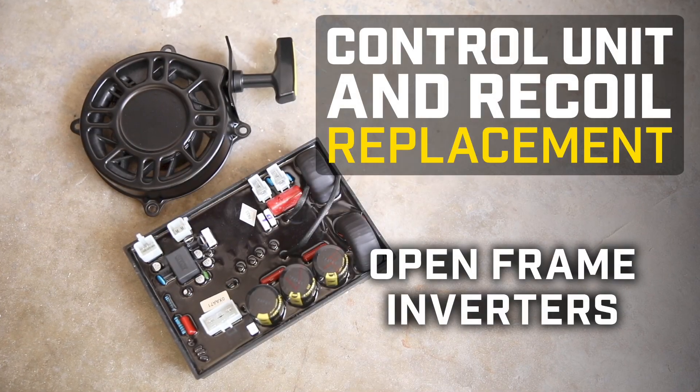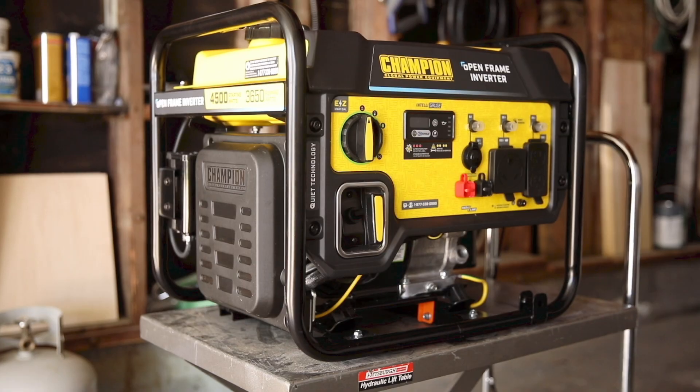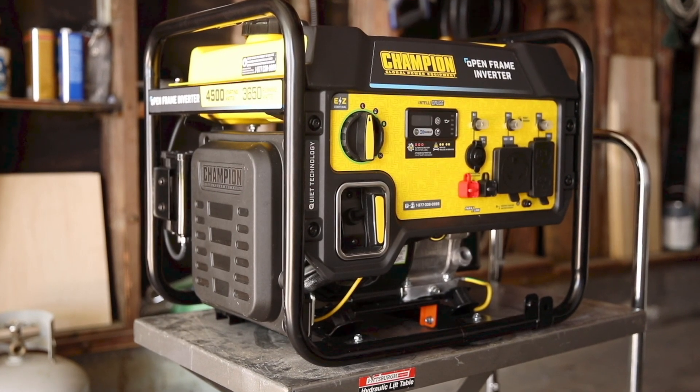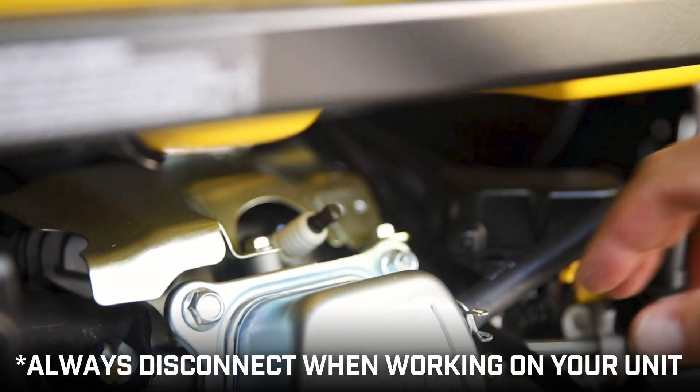This video will show you how to replace the control unit and recoil in your Champion Open Frame Inverter. Make sure the engine is completely cool with the engine switch in the off position, and always disconnect the spark plug cap before working on your unit.